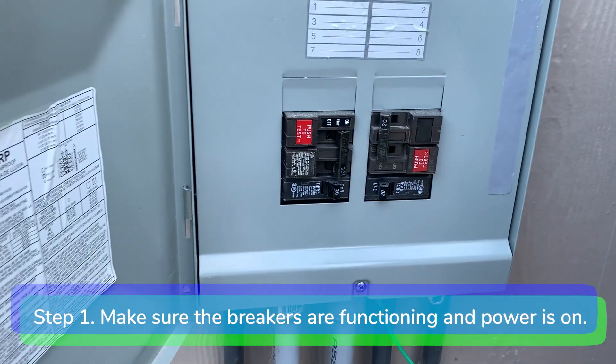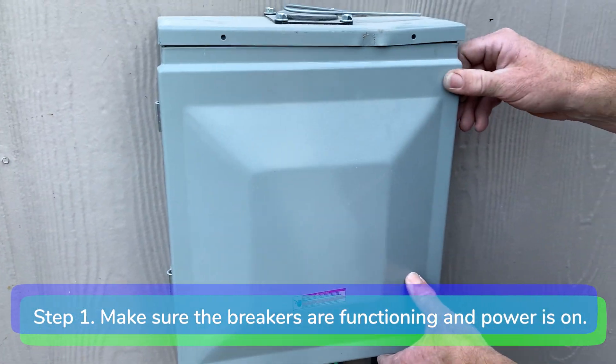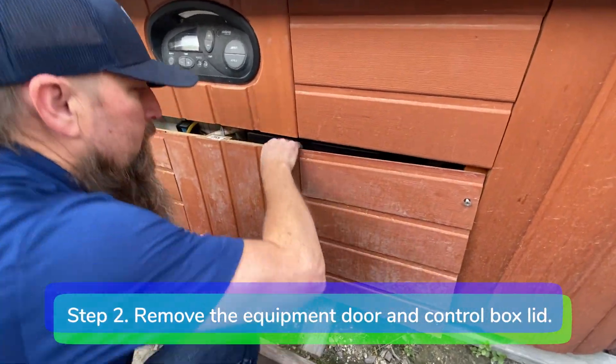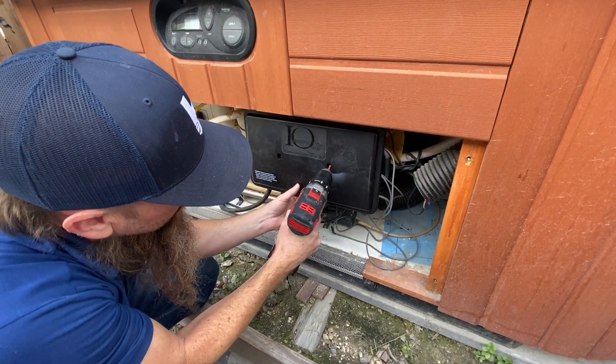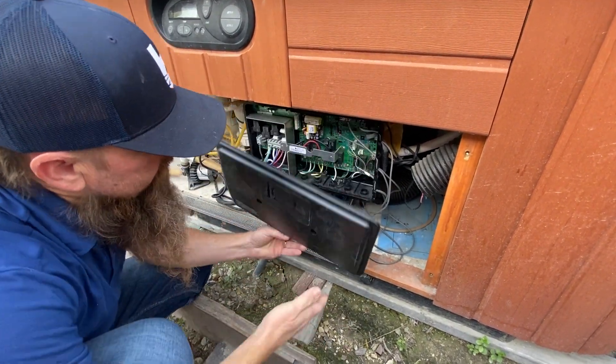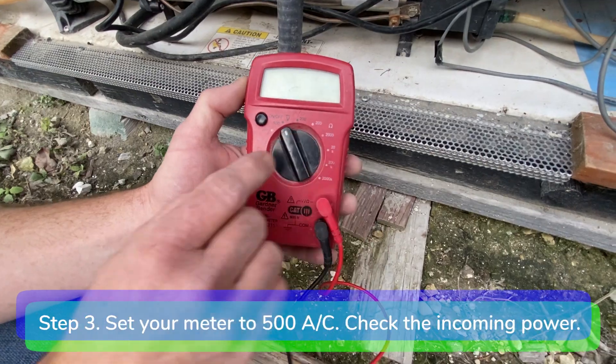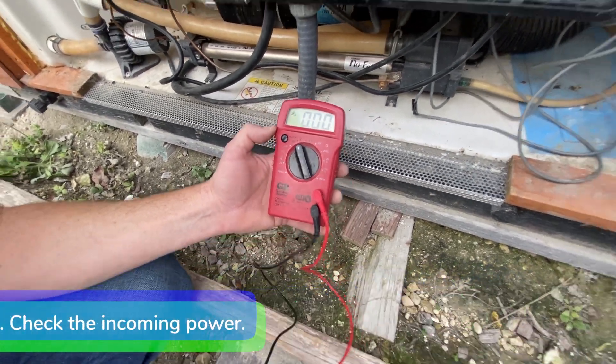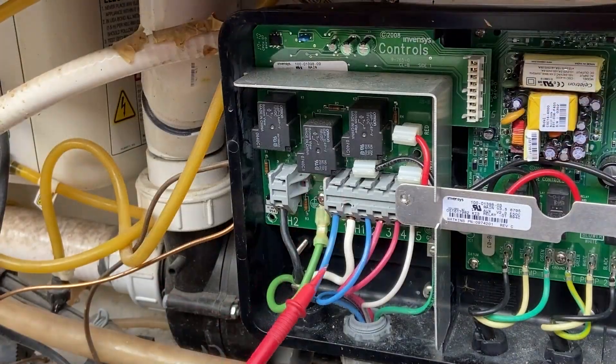Step 1. Make sure the breakers are functioning properly and the power is on. Step 2. Remove the equipment door and control box lid. Step 3. Set your meter to 500 volts AC and check the incoming power. You should get a reading of around 240 volts, or 120 volts for 120-volt spas.